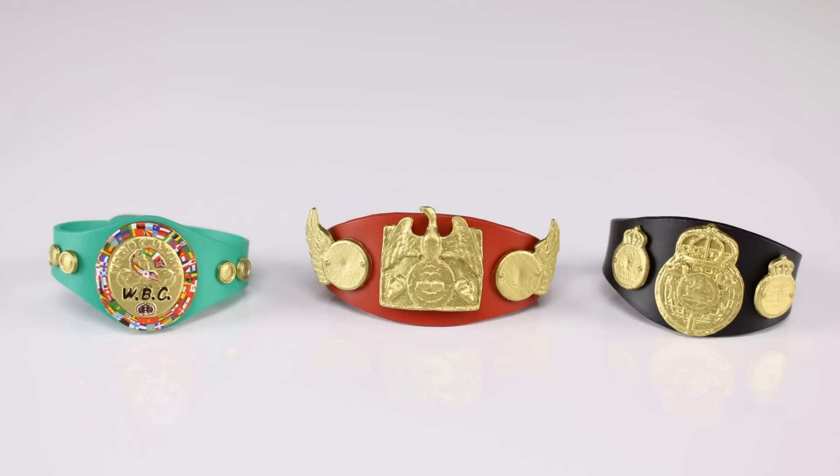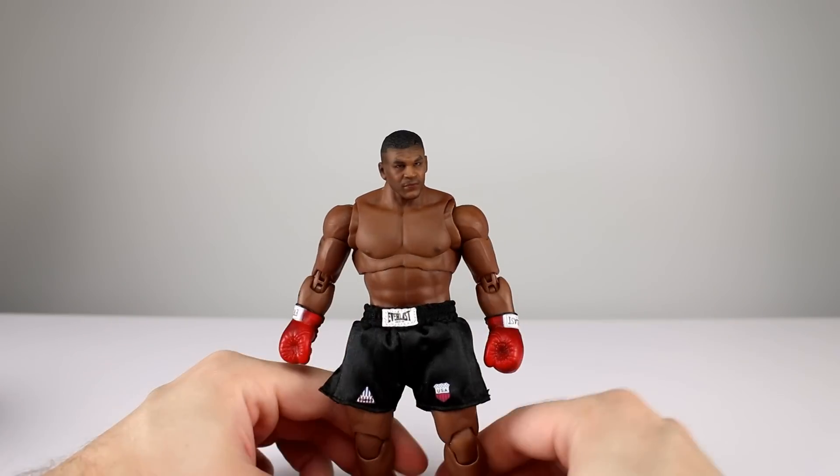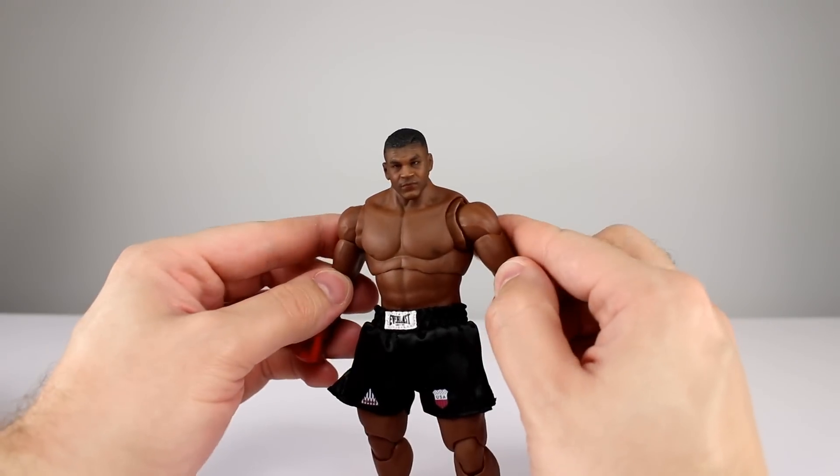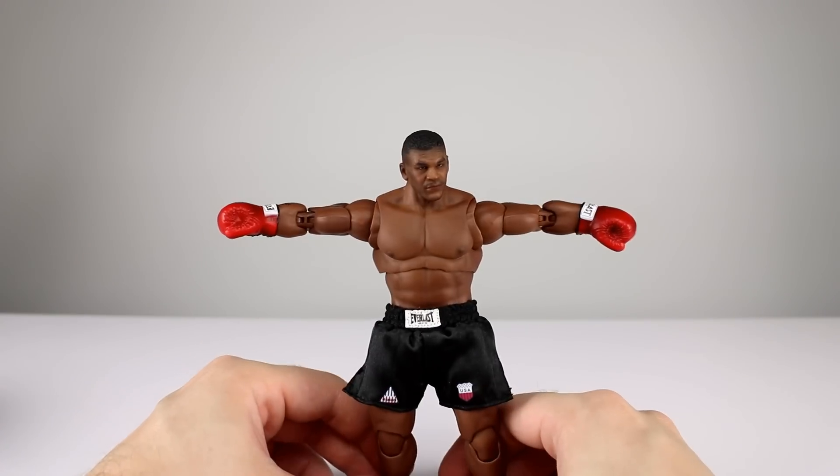You do get three different belts, which I guess references an iconic picture-type thing where he had multiple belts. You can put them on however you want and they're pretty nicely detailed, especially the green one. As far as accessories go, it's a relatively small amount, but it's just a boxer — not a cartoon character or a video game character — so I think that's okay.